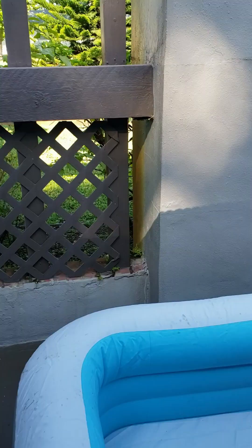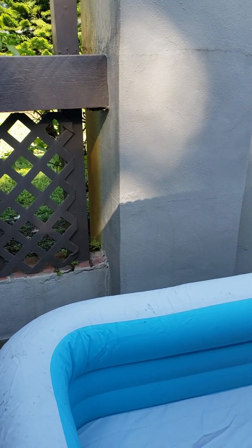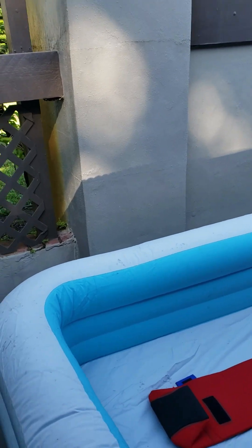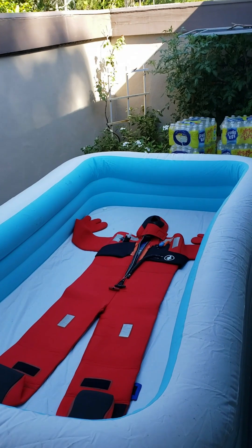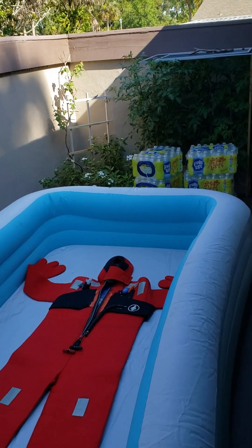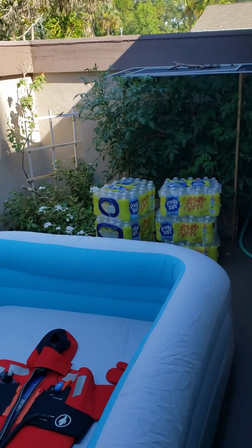Good morning. This is Captain Warren Good from down in Palm Coast, Florida. I'm about to do an experiment using a kiddie pool, a survival suit, and 210 bottles of water.